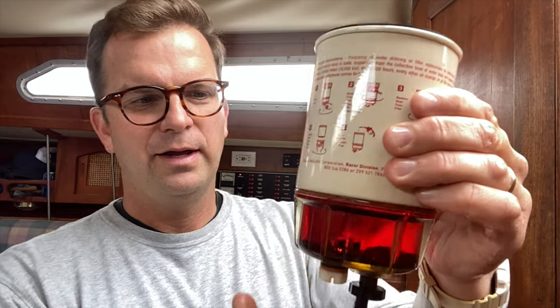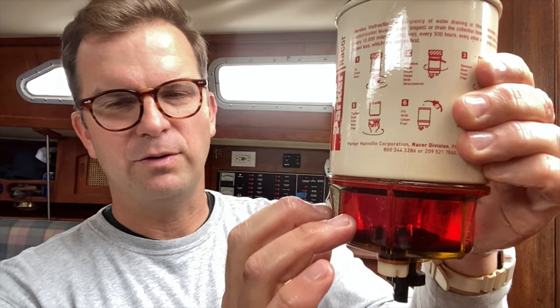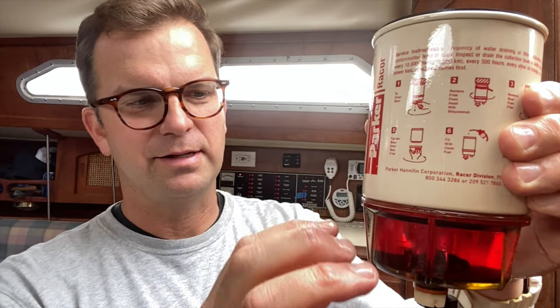This device serves two purposes: there's the filter on top, and it's also a water separator. If there was water in the system, it would appear down here in this globe — the water would sink to the bottom and the diesel rises to the top. Fortunately, I haven't had a problem with water in my fuel system. My boat stays in the San Francisco Bay for 12 months of the year and I don't have a lot of problems with condensation.